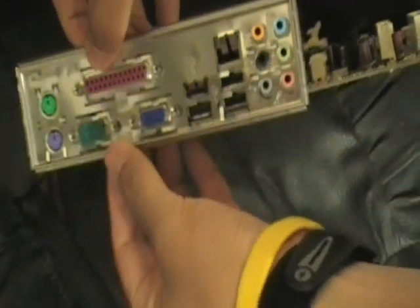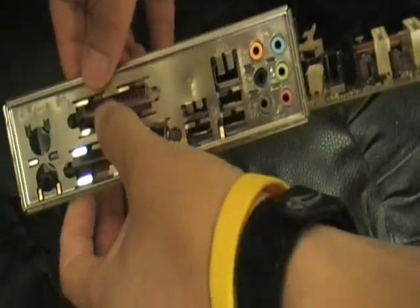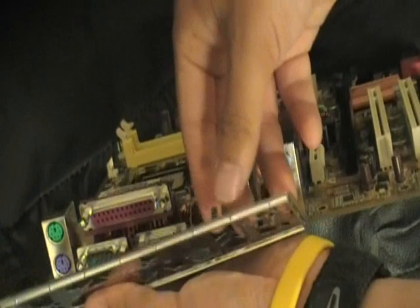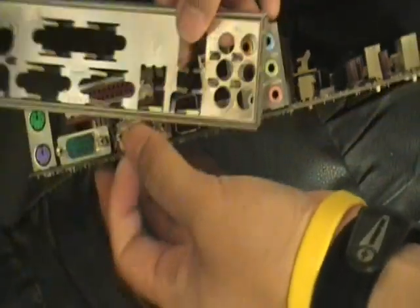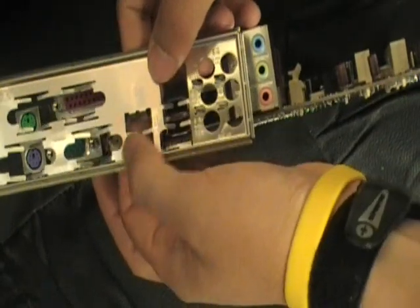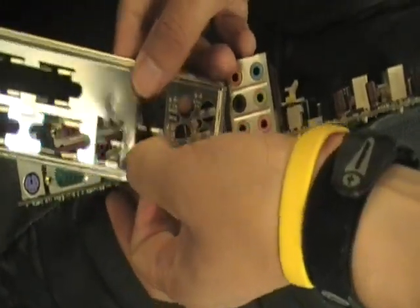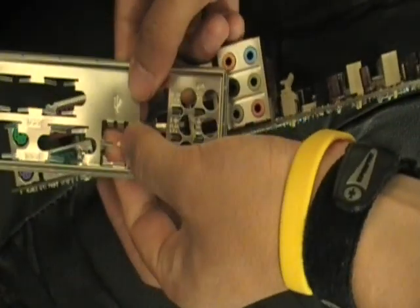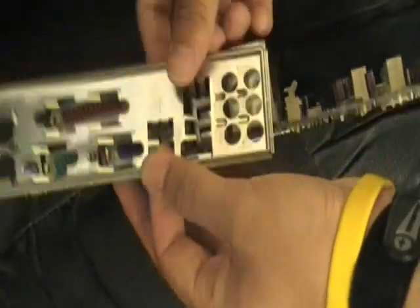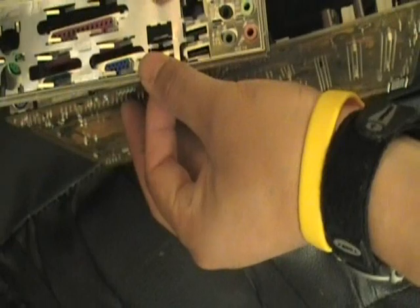For example, you can see there's a problem with all those ports because of those little tabs that I have to bend to the right position. For that LAN port, I have to adjust a little bit in order to fit it into the LAN port on the motherboard. Let me try it again and push in to see if that works.